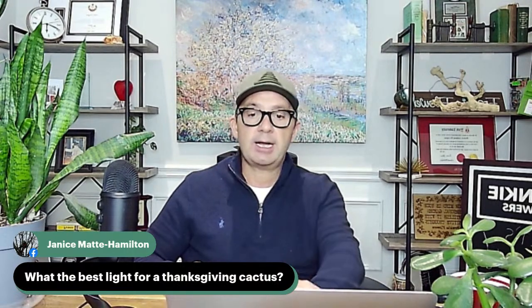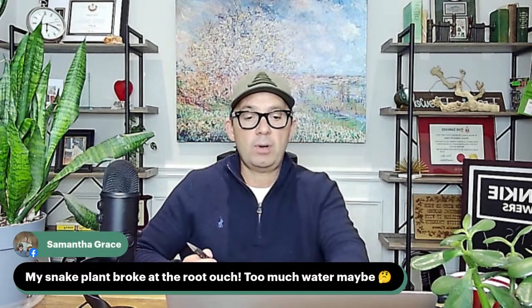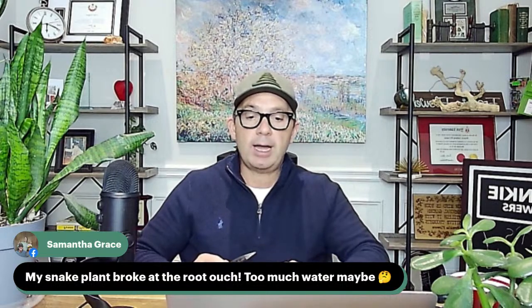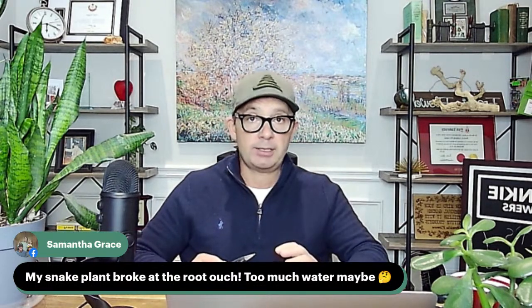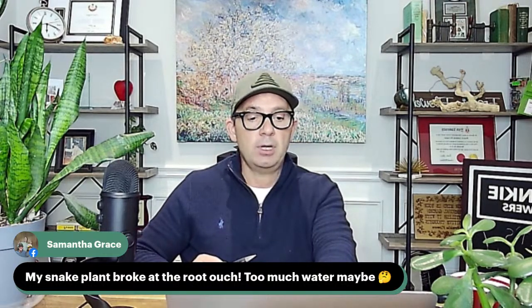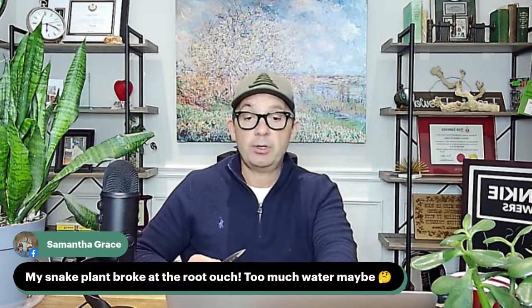Samantha says her snake plant broke at the root. Often with snake plants, when they're rotting at the root it's caused by too much water. Faith also notes that ammonia is not bleach — I would agree 100%. Ammonia is used as an insecticide or cleanser, but we need to be careful — if we're using it on hostas when they're sprouting, that's tender new foliage and it can cause more harm than good.